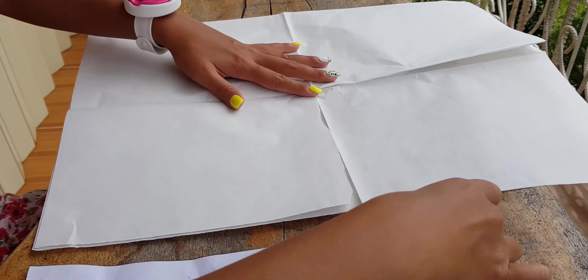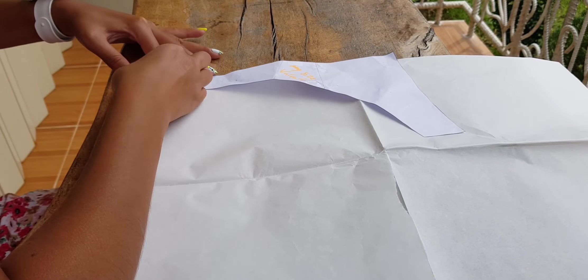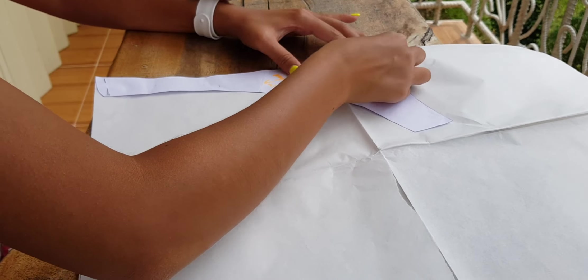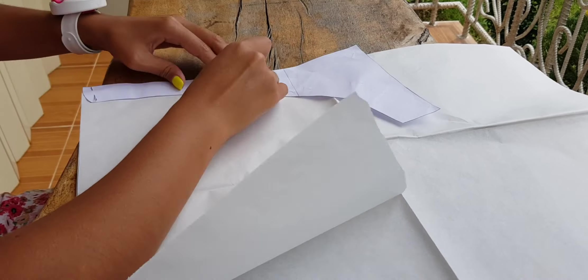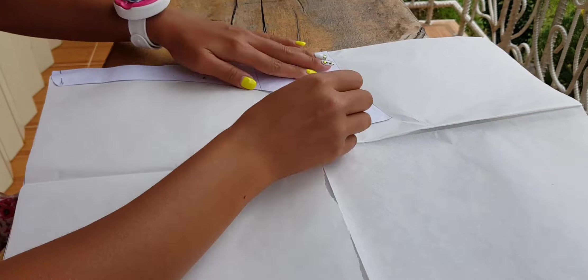First we need to model the pattern. You will need tracing paper for modeling, but if you don't have it you can use regular baking paper. I take the pattern without any seam allowances — I will add them later.